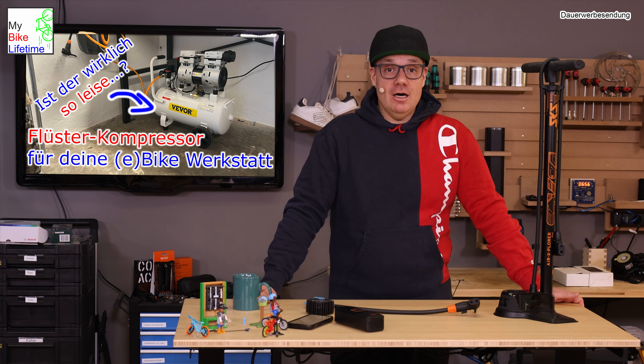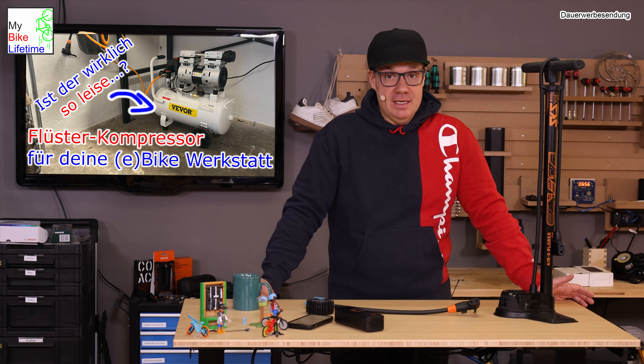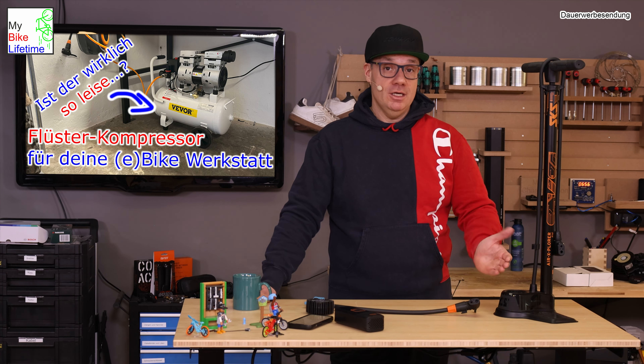The compressor topic: there's also a video on the channel about the little Flüster-Kompressor from a while back. Compressors have their place in the Bike-Werkstatt. For example, if you want to do a tubeless installation, you need a relatively high air volume in a short time - that's something stand pumps or foot pumps often can't manage. A compressor is a must for that. And of course there's also the lazy factor - just put the valve on, press a button, tire pumped up.